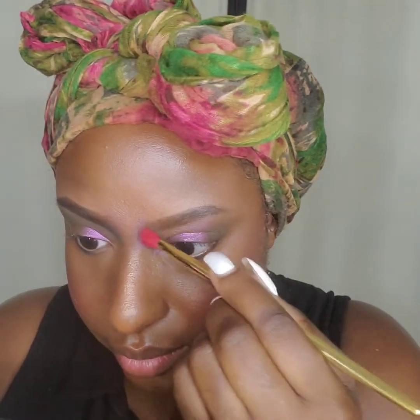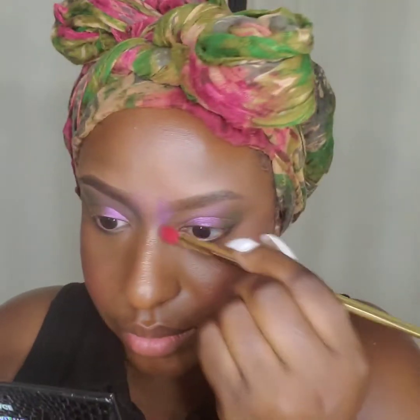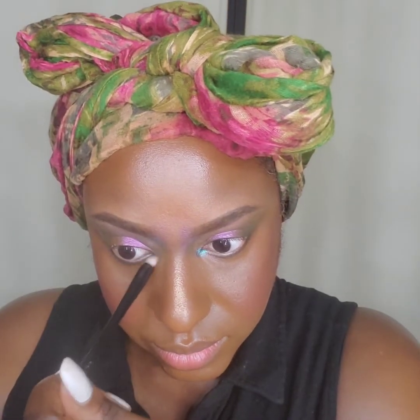Let me just get a brush because I want to put it — something like that. Now I'm going to take Galaxy and put that in my inner corner. And then I'm going to take the Victoria Beckham Navy Nour and put it in my bottom lash line right here.